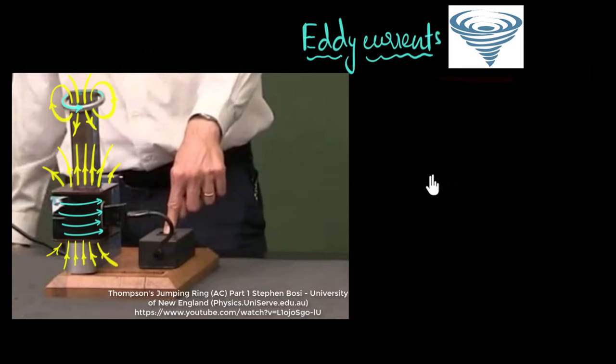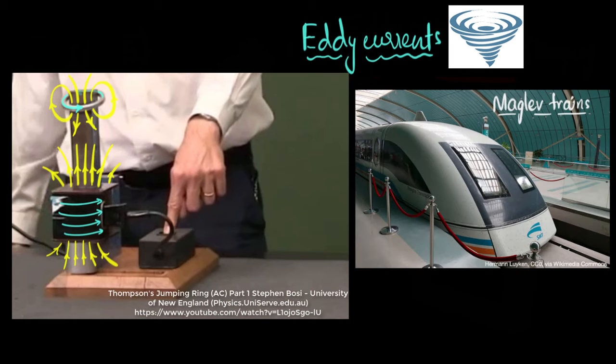One application can be seen in these amazing trains called maglev trains. Some of these trains use the same principle — eddy currents are used to levitate the entire train in the air. As a result, they're not touching the tracks, so friction is dramatically reduced. And as a result, these trains can achieve very high speeds. Maglev trains — magnetic levitation trains. Amazing, isn't it?